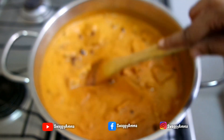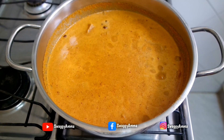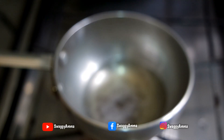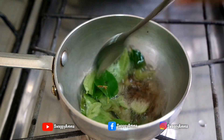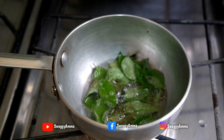Lower the flame to low to medium and allow the mixture to cook for another 15 to 20 minutes until the oil starts separating from the gassi. In the meantime, take a tempering pan and add 3 tablespoons of coconut oil, mustard seeds, cumin seeds, and curry leaves, and prepare the tempering.